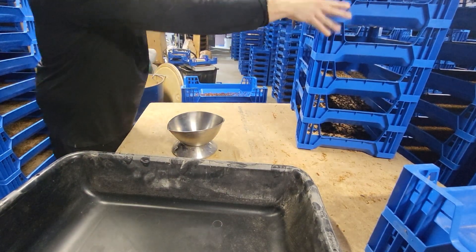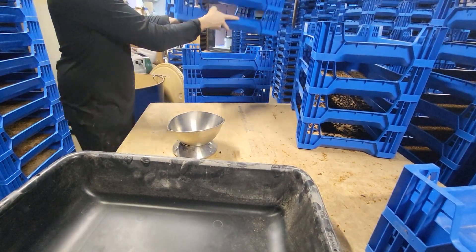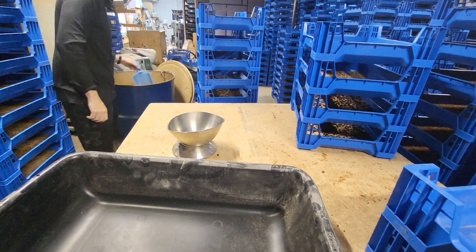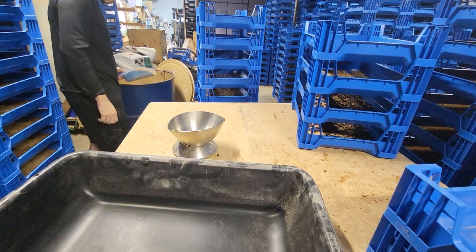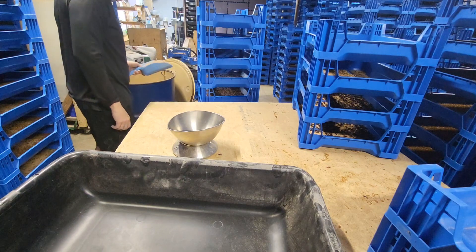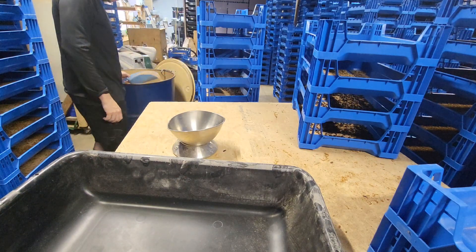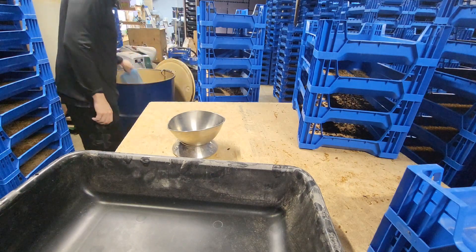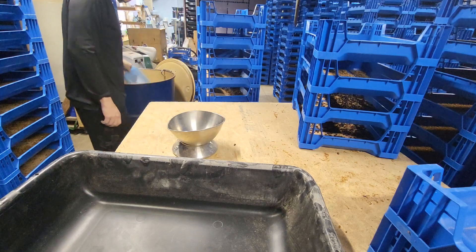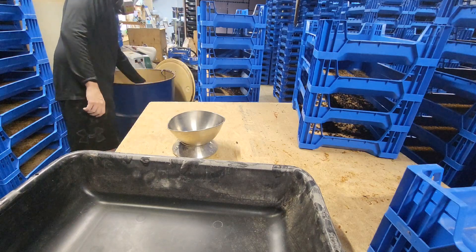Now each tray is gonna get wheat bran and get labeled. I'm putting one scoop of bran in each tray right now. The beetles will eat some of that — they don't eat too much. They're more focused on moisture sources than eating the bran, but they need it in order to move around in and then burrow down and lay eggs on the bottom of the tray and within the bran itself.